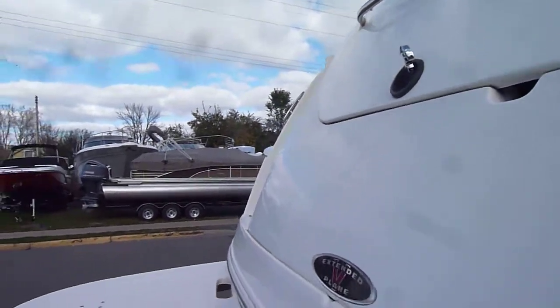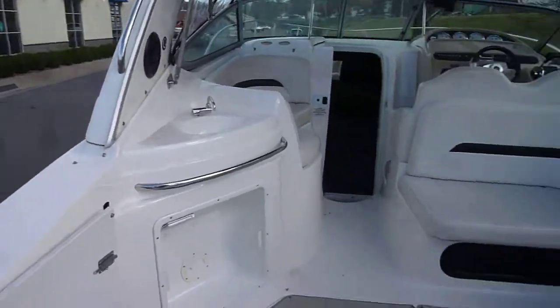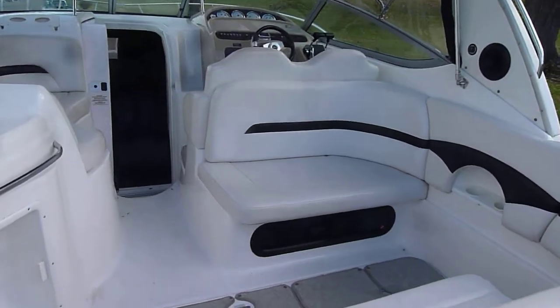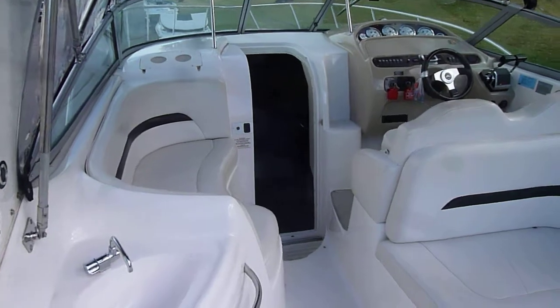Twin counter-rotating alpha drives. Nice big swim platform. Take a walk into the cockpit — lots of seating. Ten foot wide beam, so you get a nice wide setup in the boat.